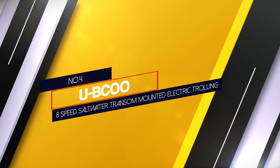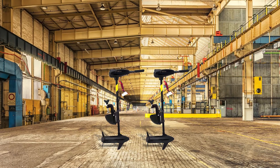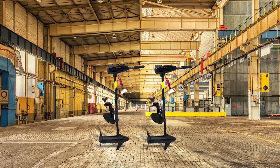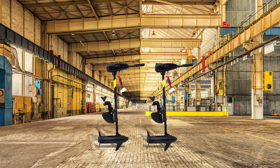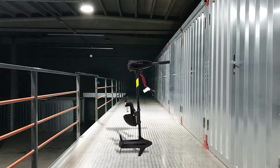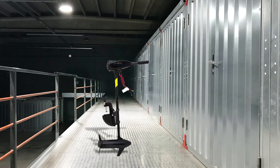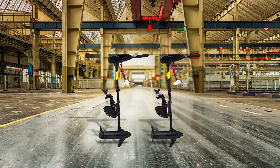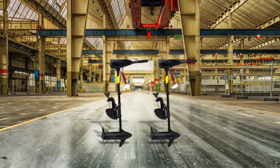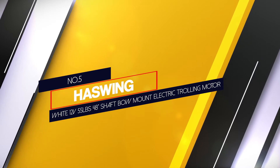Number four: Ubico 8-speed saltwater transom mounted electric trolling motor. If you're on a limited budget but still want a unit that can deliver, consider the Ubico 8-speed trolling motor. Made of stainless steel hardware, it is a great option for kayaks and small watercraft. It is equipped with an indicator that tells you the battery life at each point, and the motor operates quietly so you don't have to worry about scaring off fish. It has eight speed settings — five forward and three reverse.